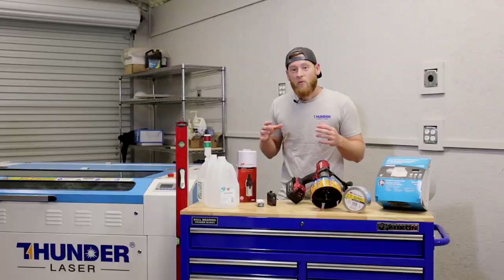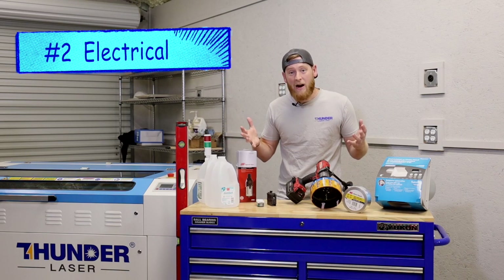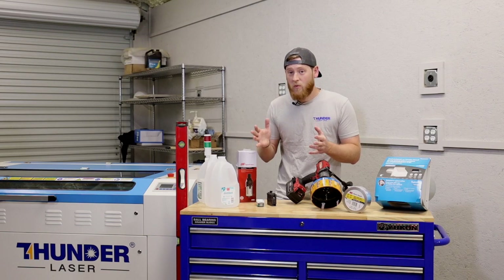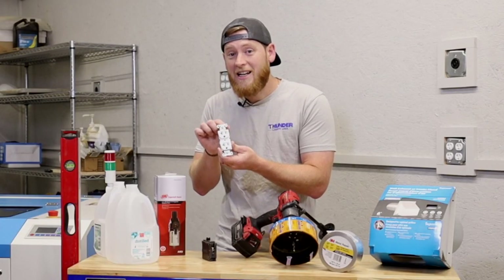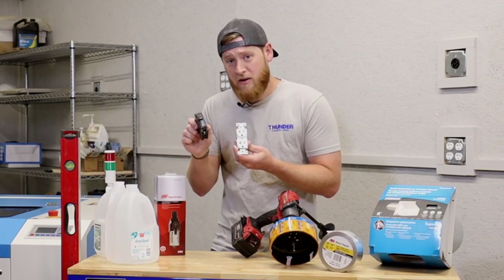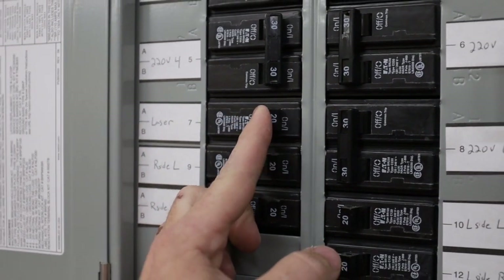We probably would have had to rent a forklift. Once you've installed your laser into your shop, the next thing to work on is power. These Thunder Lasers use a 20-amp dedicated 110 plug, and what that means is that you have a 20-amp outlet for your machine but it's on a dedicated breaker. So we have a 20-amp breaker inside of our panel and it directly links to this 20-amp plug on 110.